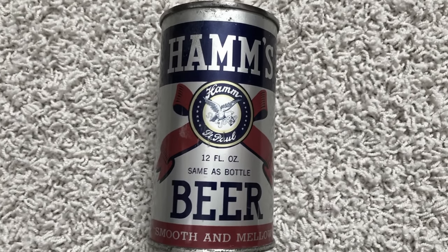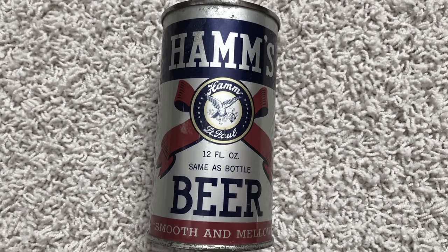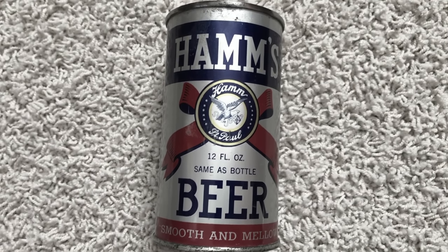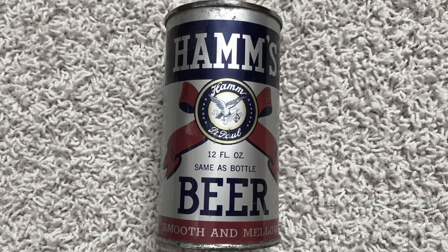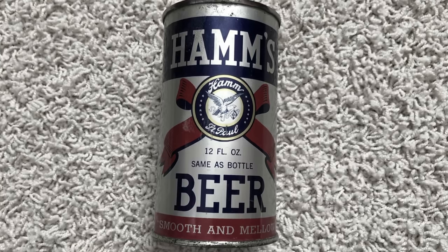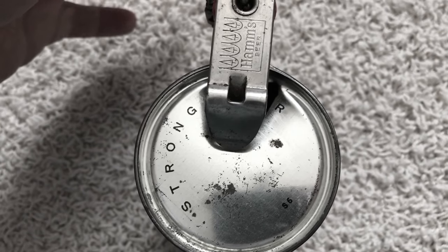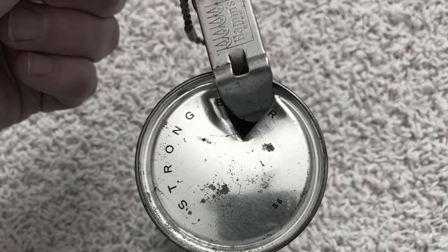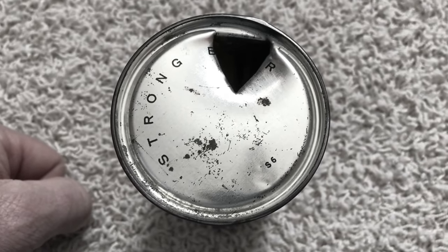We'll start today with their first can. I think this was made in 1935 or 36, and there are a few different versions of this can. Hamm's believed in cans right away and invested in a canning line, whereas other breweries would brew their beer and bottle it or can it in cone top cans which could go through existing bottling lines and be capped on top by a bottle cap. As you can see, the top was pierced by an opener — you needed a church key opener to pierce the lid. That's what made these telltale triangular holes.